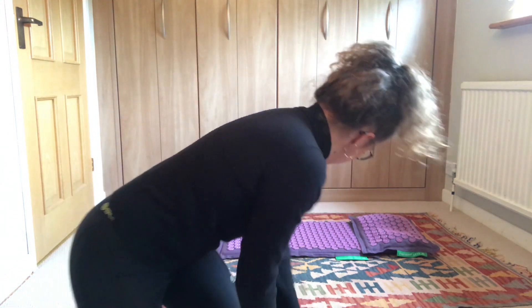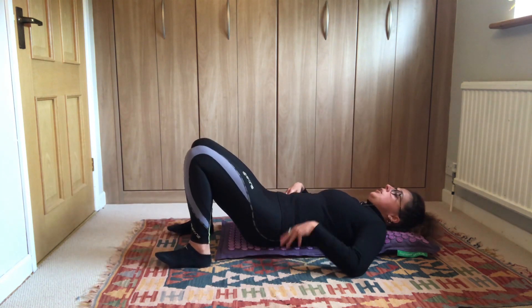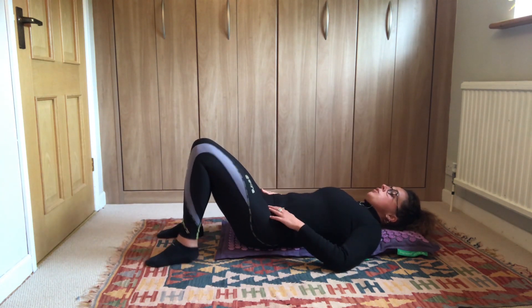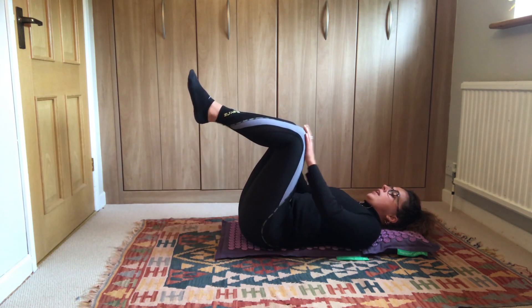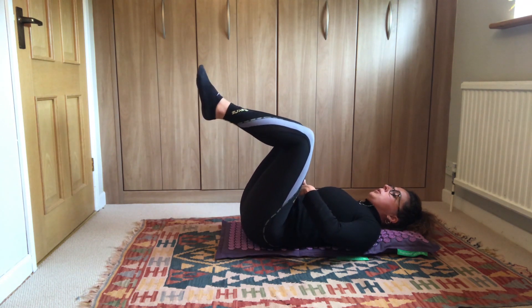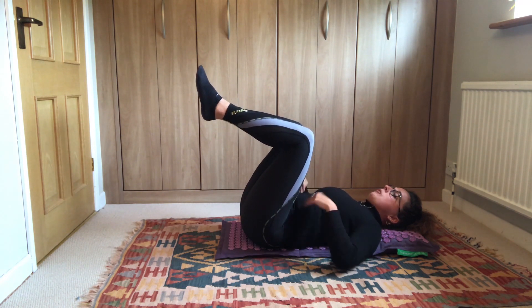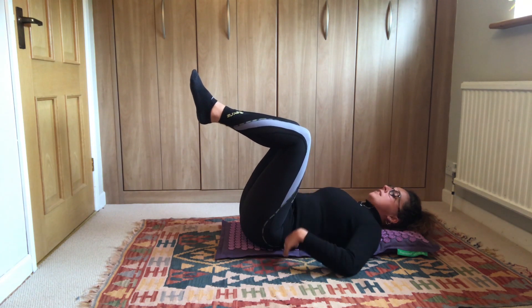This next exercise is fantastic for building our deep core muscles, which are really important when we have back pain. It's a simple one you can do again using your Pranamat Eco, on the floor or on the bed. Lie back onto your mat so your head is on the pillow and you're central. Bring your legs and knees up to tabletop position. Gently pull your belly button in towards your spine as you tuck your tailbone under, so your lower back is pressed flat against the mat.